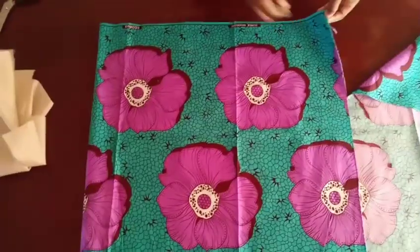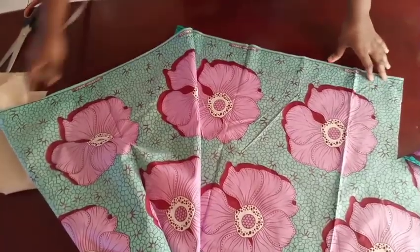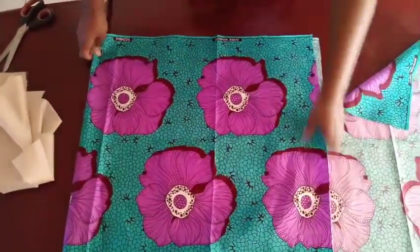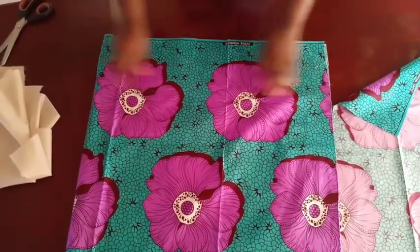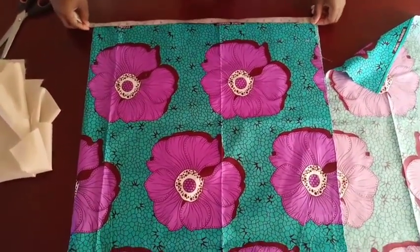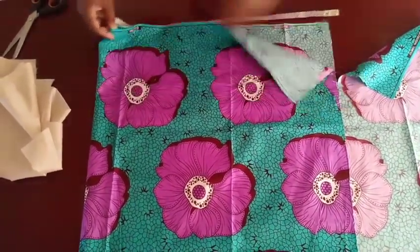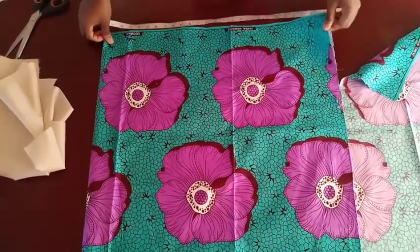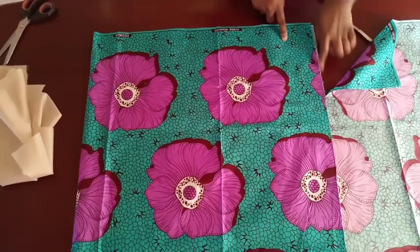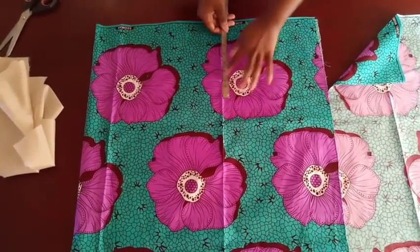This is the 53 inches here, all the way to this end. I'm going to fold that into two, so this is about 26 inches. I'll just mark here to show where the width will stop.